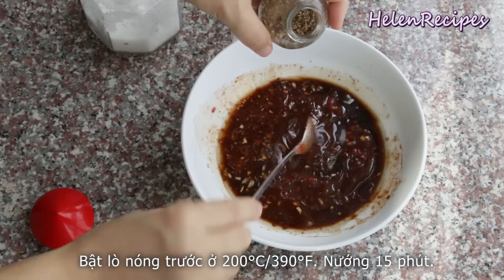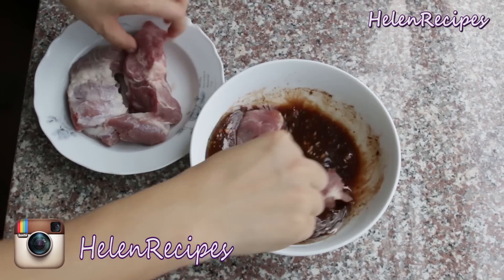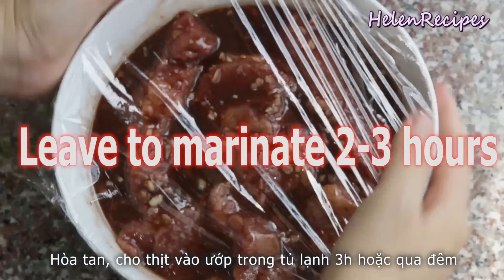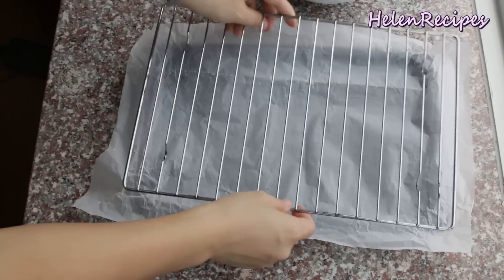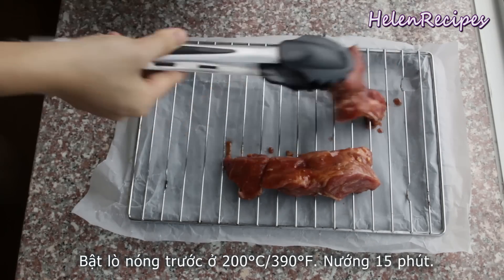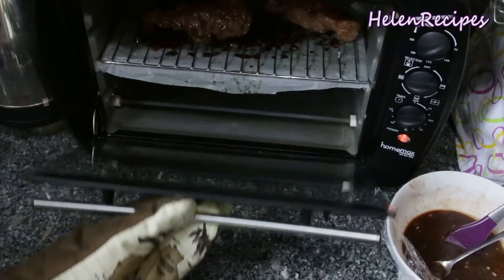I love using lean pork shoulder for this recipe because even though it's a lean cut, there's still some fat in it that keeps the pork moist and not too dry after roasting. You can also use chicken, turkey, or firm tofu steak for the vegetarian version. Marinate the meat for two to three hours at least, or better overnight in the fridge. Then stretch them out on a rack placed on top of a baking tray lined with aluminum foil or baking paper for easy cleaning later.